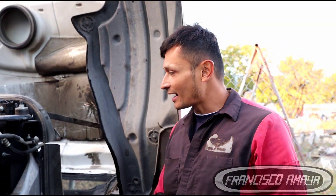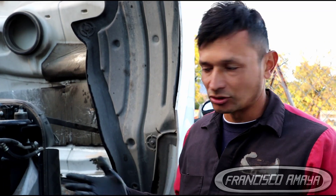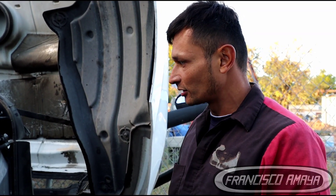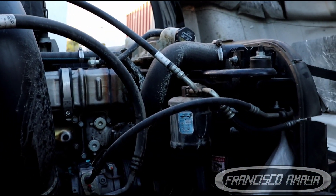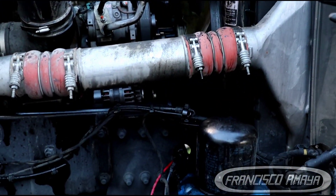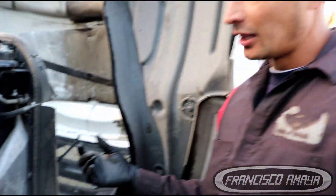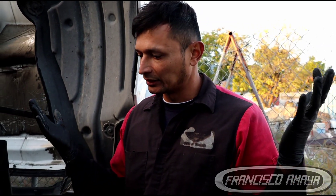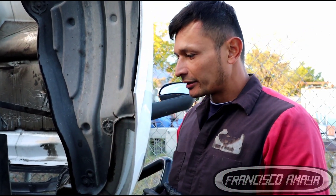Welcome to the channel. Today I have this 2019 Freightliner Cascadia, and as always the reason why I do videos is because these trucks are having problems. This truck is completely destroyed — as you can see it looks all oily. The owner said the truck was running and suddenly the engine started making a loud noise, and that was the last moment the engine ran before it shut off.